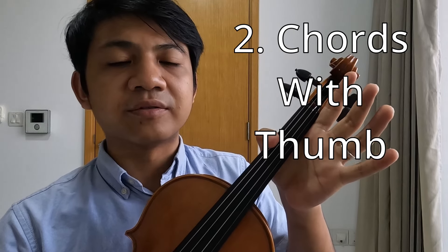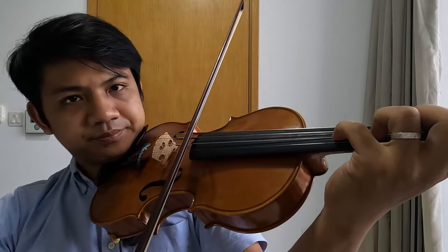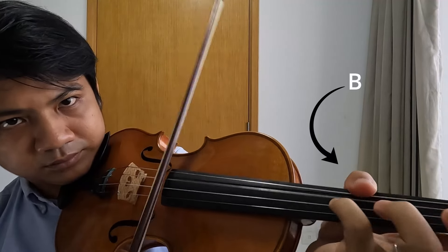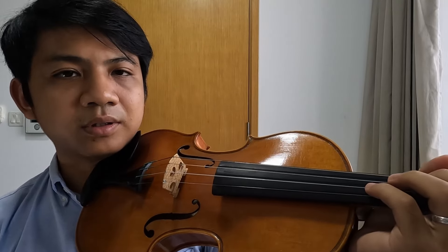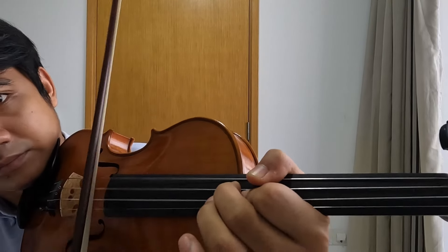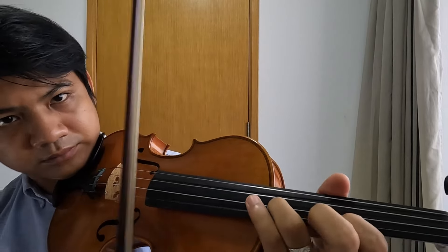Now the next technique is the thumb technique, where you use the thumb to cover some of the notes on G-string, which allows you to play some of the more impossible chords, such as passages like this. Roman Kim's thumb looks really flexible, and he obviously practiced very hard with it, and that's why it's so strong.